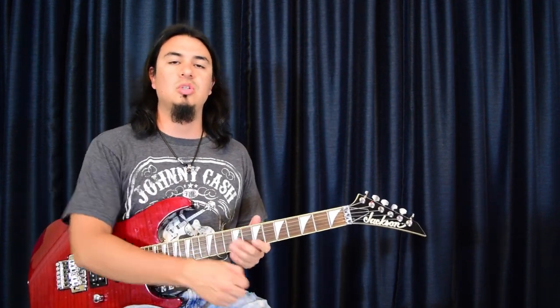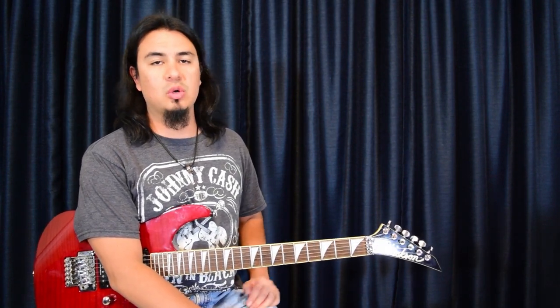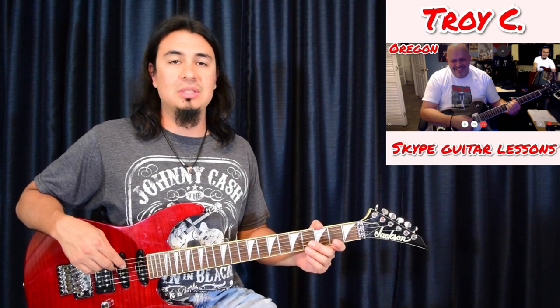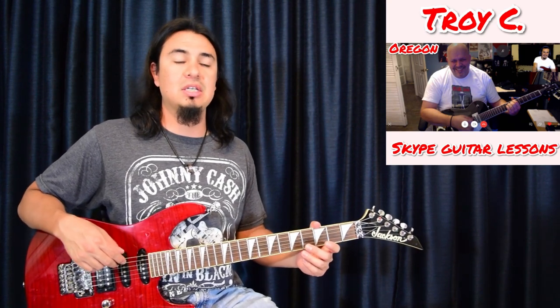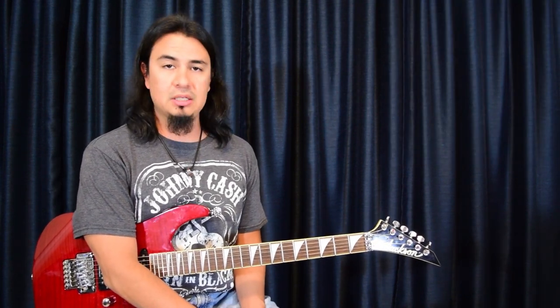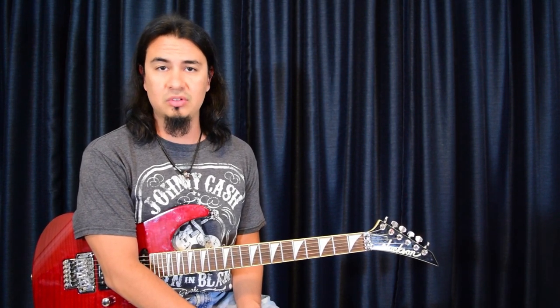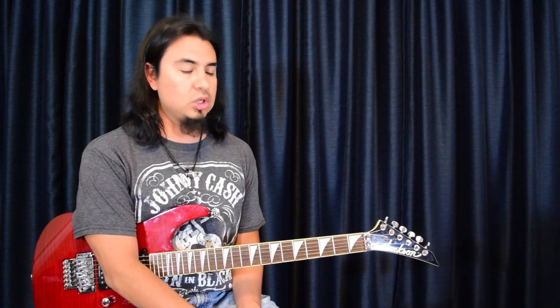What's going on everybody, today we're going to be doing Corduroy by Pearl Jam. This is a song request from one of my guitar students, his name is Troy. You can read about him at mounttosaguitar.com — he left me a testimonial since he's been doing Skype guitar lessons with me. We're going to cover the opening riff, the intro, and the second riff after that, because that's what he requested.